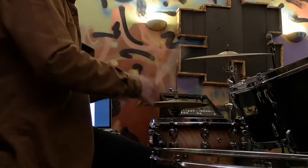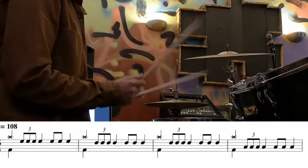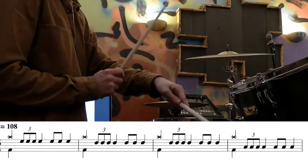The rhythm has a crash on beat 1, and the rest of the rhythm is played around the toms. The order is the high tom, the middle tom, the middle tom again on the next bar, and then the floor tom.